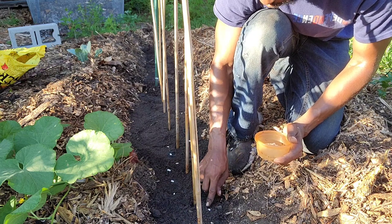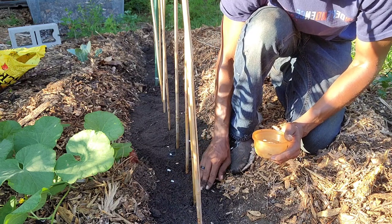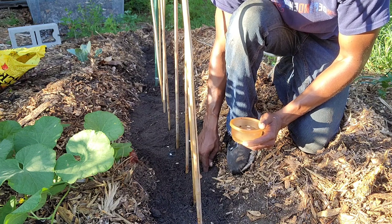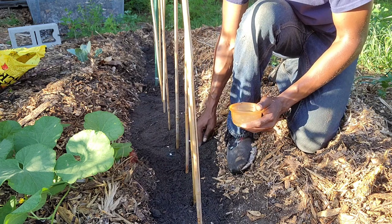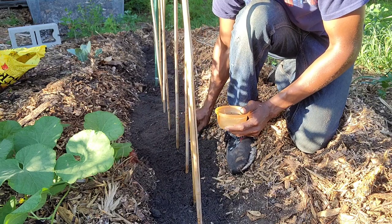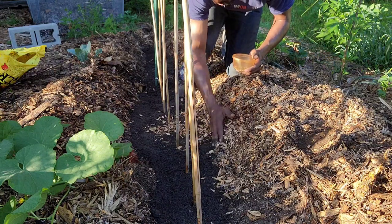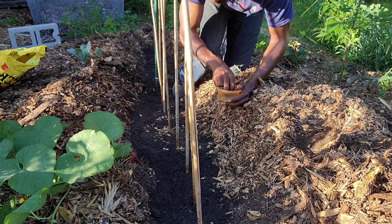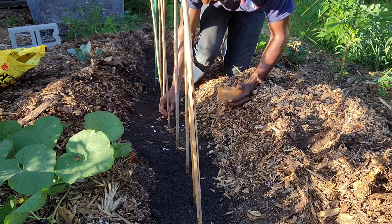It looks really cool to have the pole beans travel up the poles, and like I said, it saves you space. When your pole beans come up, you want to make sure that you harvest the beans — because harvesting is going to produce more beans. The more you harvest, the more you get. You want to treat this like a machine and keep harvesting your beans. I'm going to drop my wood chips in here and do a few more.